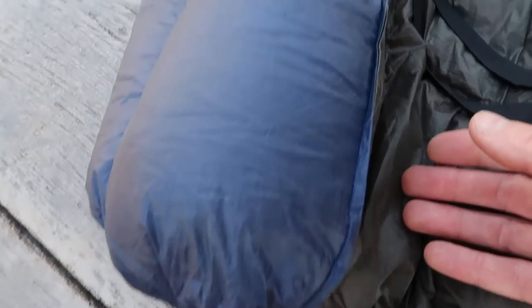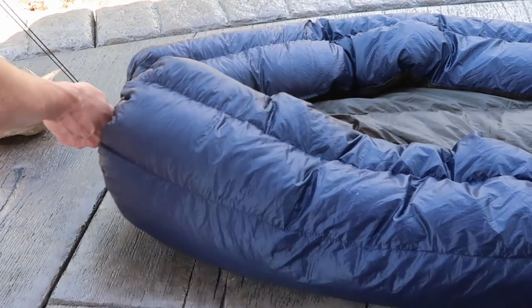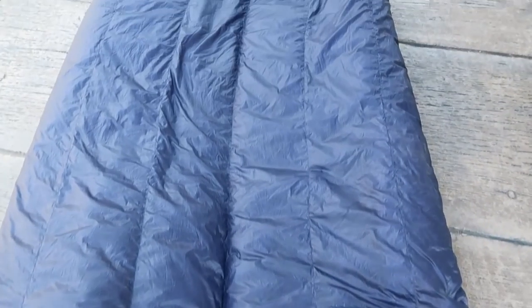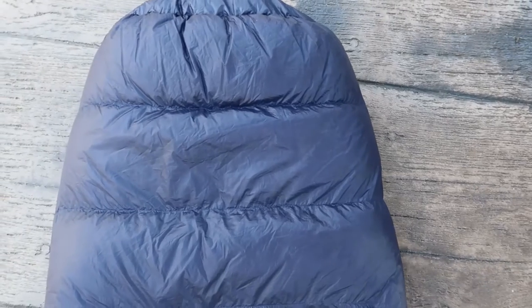There are also two snaps and a drawstring on the top for those colder nights when you want to snug it up around your head. I rarely use the snaps, but I do use the drawstring quite a bit. It features baffles that run the length of the quilt, except down by the foot box where they run across the quilt. These help keep the down in place, and I've never had any problems with mine bunching up or clumping.